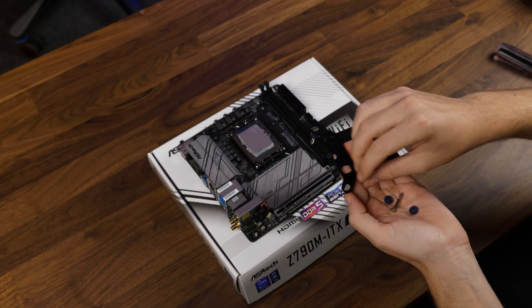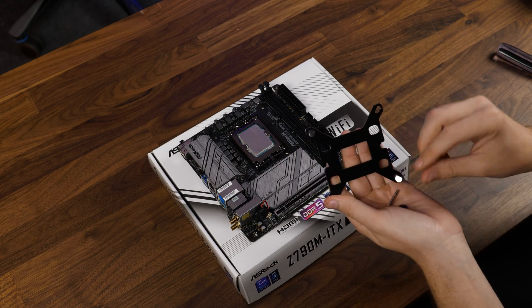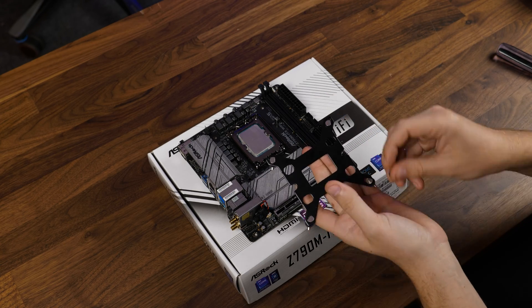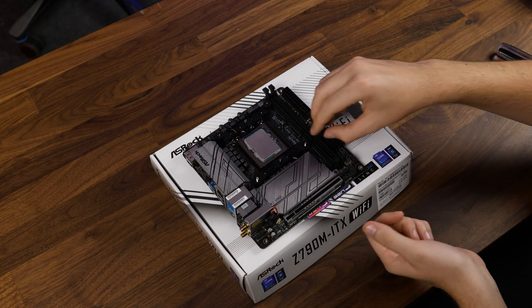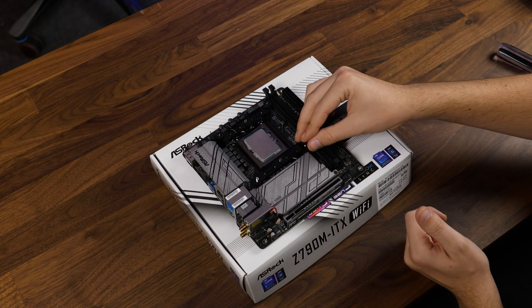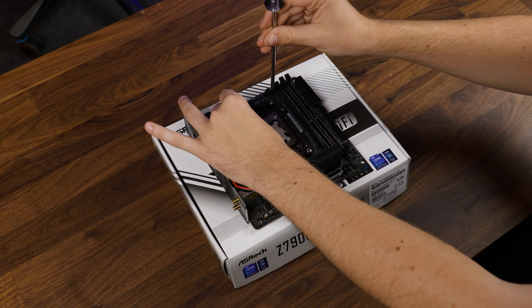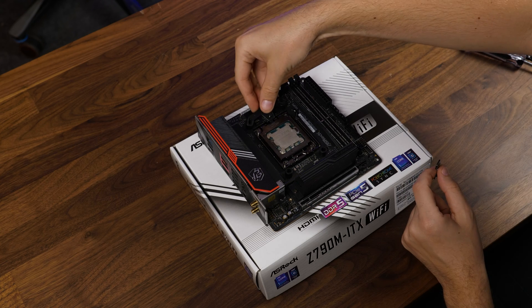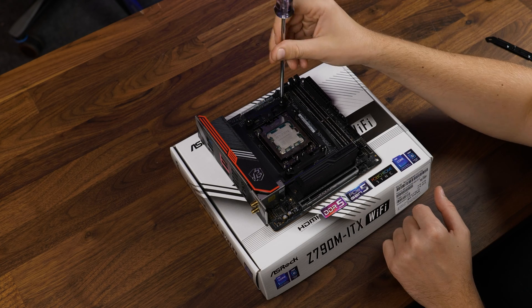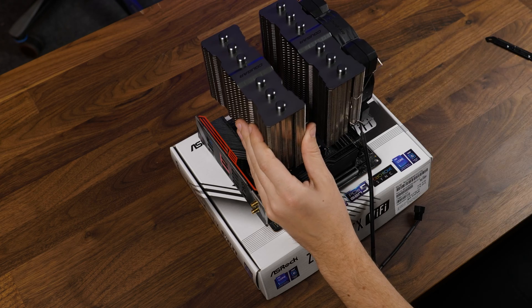To get the cooler going on Intel, we need to take the provided backplate, shove the Intel screws through it and fix them on the other side with the little plastic washers. Once behind the motherboard, slap the spacers on top and screw down the retention brackets in an inwards pointing position. Over on AMD, we need to remove the pre-installed retention bracket and install the new brackets with the thread part pointing inwards, with the spacers in between. From there, on both platforms, slap some thermal paste on top and screw the heatsink down.